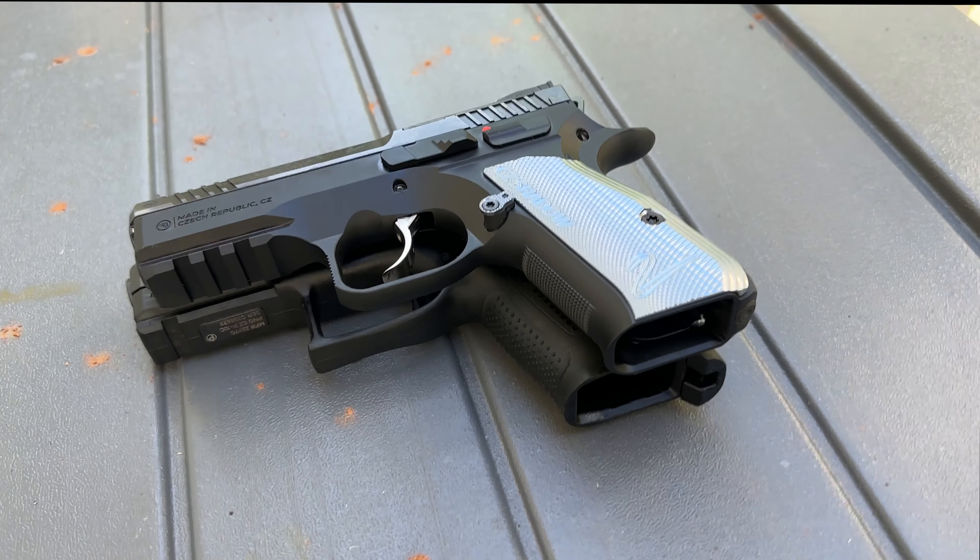Now what I'll do is I'll put the Shadow II on the bottom and we can line up beaver tail to beaver tail. There's no magazine in here so I'll have to keep my finger here to keep this one flopping over. So realistically you can see that the overall footprint of these two pistols are very similar.